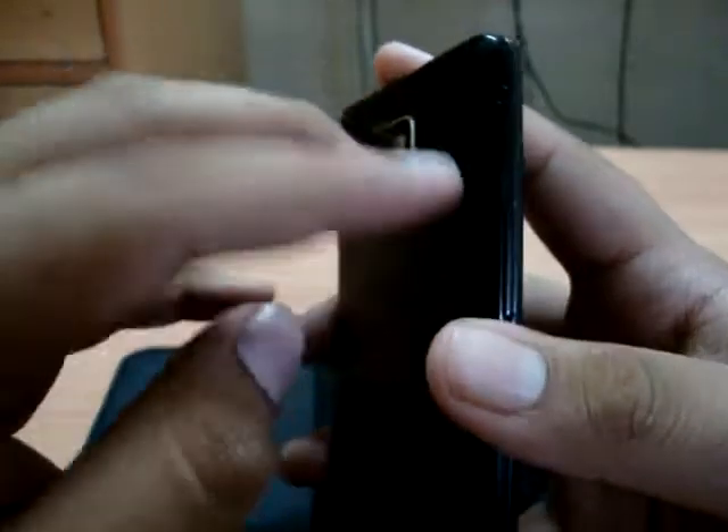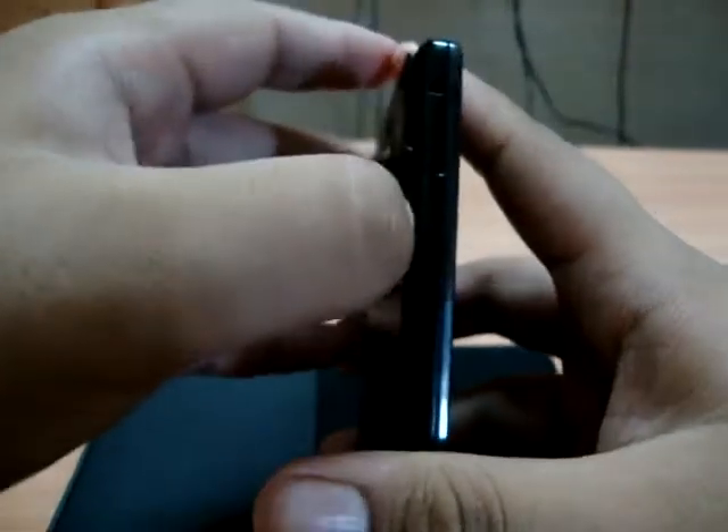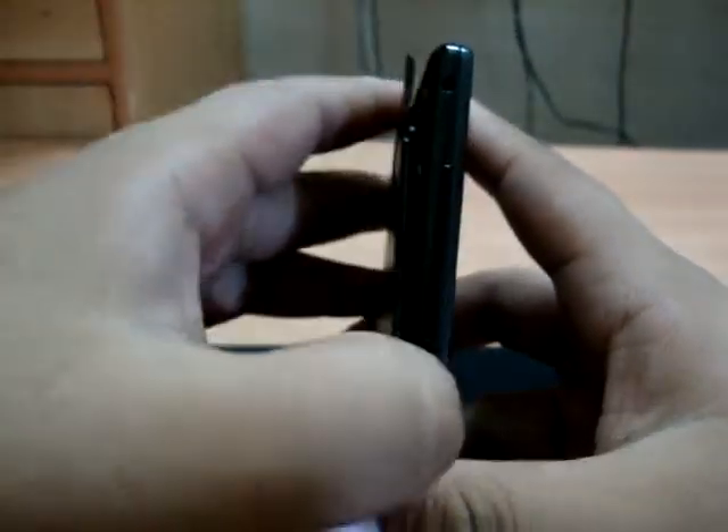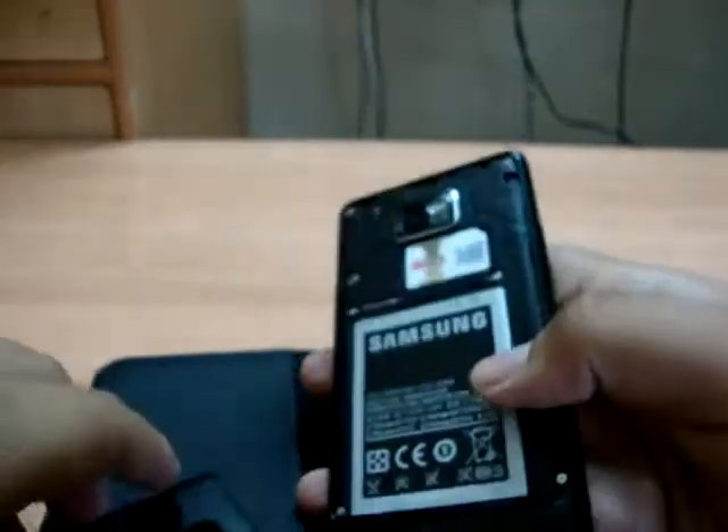I'll just show you how to remove it now. There's this thing — you just need to first put a nail into it and hear the first click, then go a little down and hit the second click. And then there you go — just take it off.